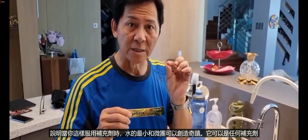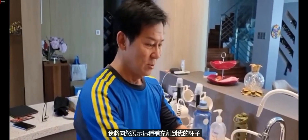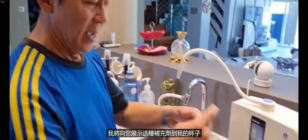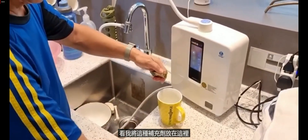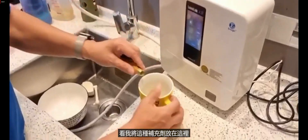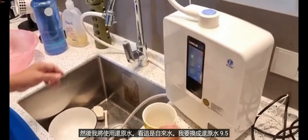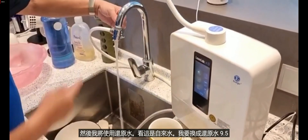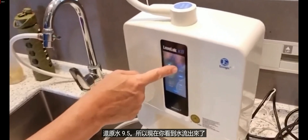I'm going to do a demonstration about the smallest micro cluster of water and what it can do. I'm using a supplement — it can be any supplement — this one is for my cartridge. I put the supplement inside the cup, then I use Kangen water, 9.5 — this is tap water run through the Kangen machine — at 9.5.